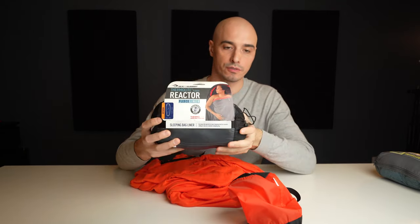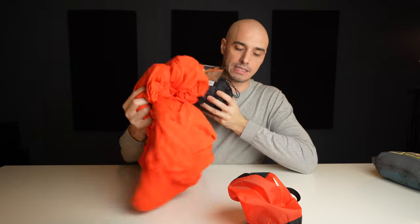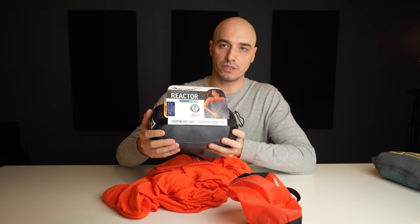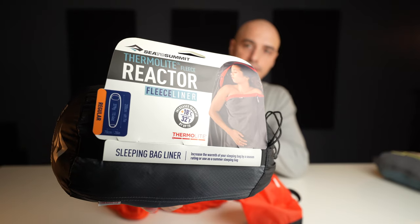I'd say this is a good choice if you don't mind the weight or the slightly higher price — it makes your sleeping bag more comfortable, keeps it cleaner, and adds some temperature. Next up, I expected this one to be better. This is also from Sea to Summit — it's their fleece version of this liner, and it should be just a little bit warmer: plus 18 degrees instead of plus 15.